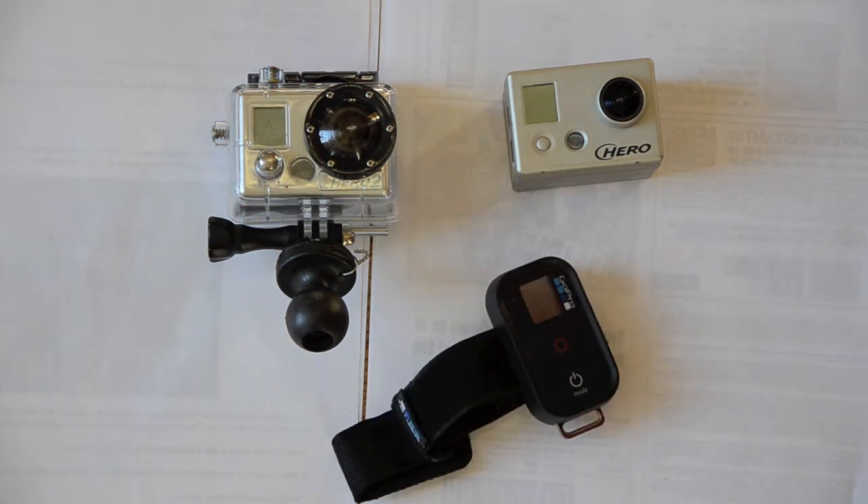Works flawlessly. It's a little difficult getting it configured — I actually had to call GoPro to get the Hero 2 to work. I managed to get the Hero configured, but we worked through it and got it all resolved. Pretty fantastic.